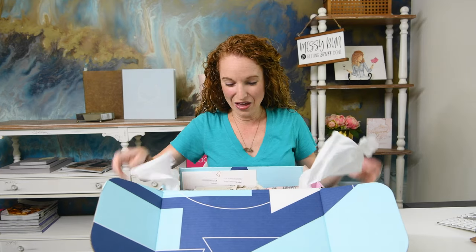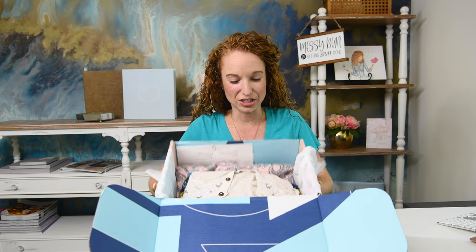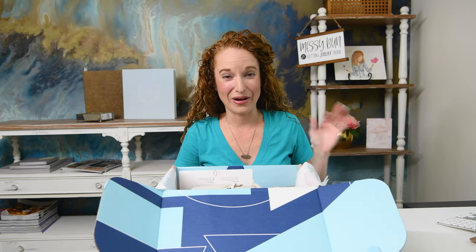I don't ever have a problem finding something to keep — from just the first glance and initial impression, I'm very impressed. I see brands I love, colors and textures I love, and I wish I was not on a budget — and I might not be on a budget after this box.